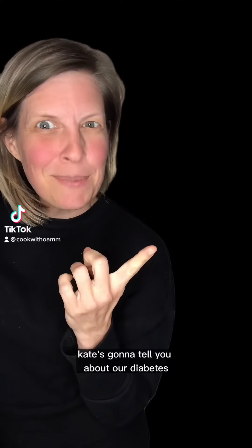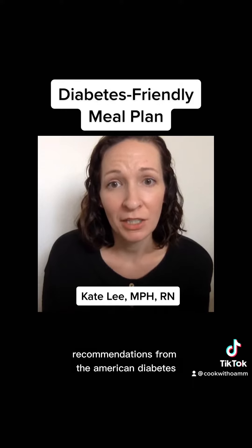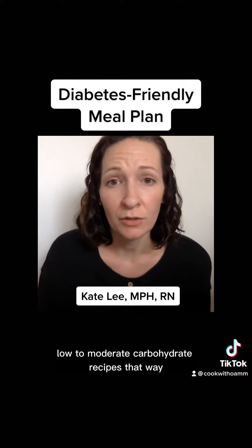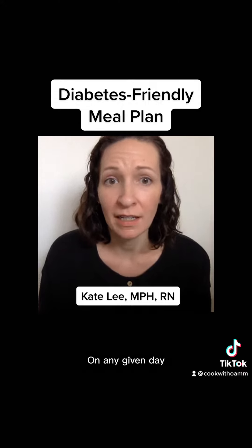Kate's going to tell you about our diabetes-friendly meal plan. Our diabetes-friendly meal plans are based on the dietary recommendations from the American Diabetes Association. On these meal plans you will find low to moderate carbohydrate recipes, so that you can choose what best works for your needs on any given day.